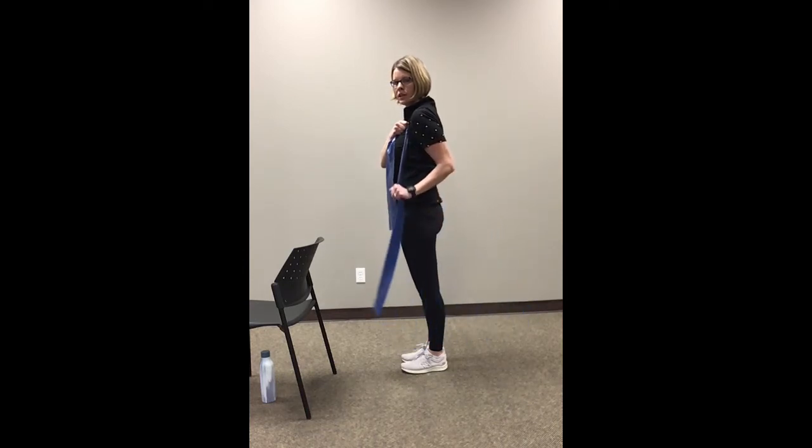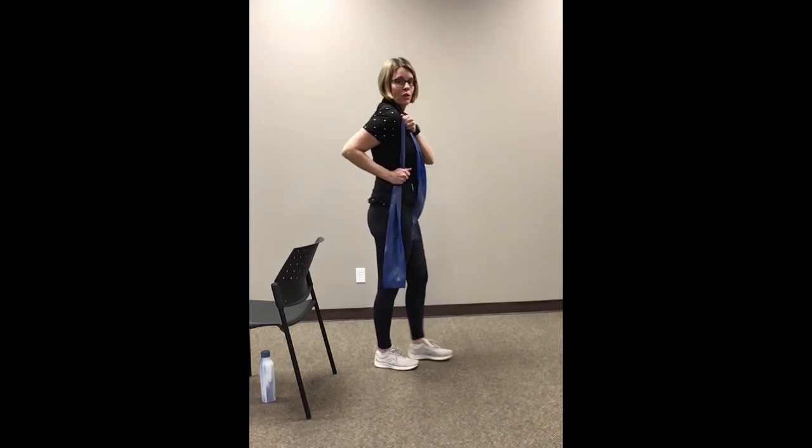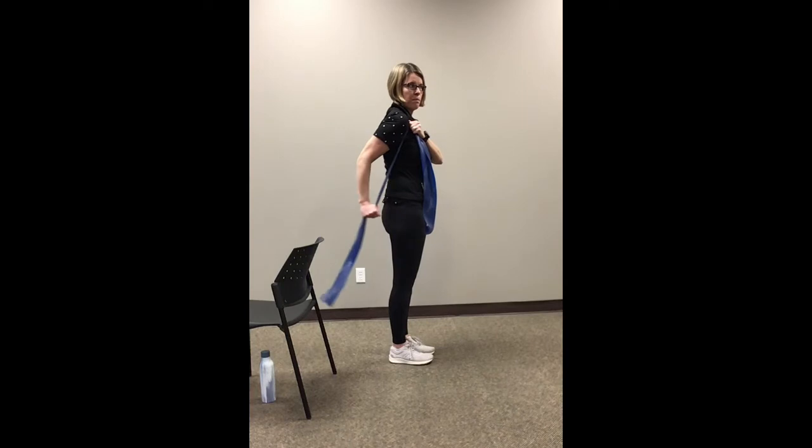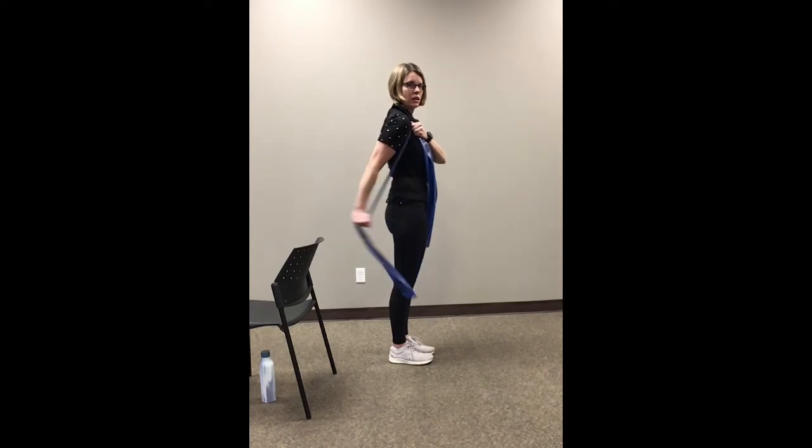Let's do two more on this side, and last one. Okay, let's switch it over to the other side. Left hand to right shoulder, right hand to right hip, and just bringing that back. That elbow stays right in place — you're just bending at the elbow. This is for our triceps — the back of our upper arm. A lot of us want those to look nice and tight. Let's do two more here, and last one. Excellent.